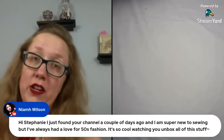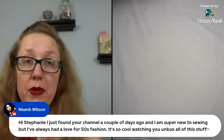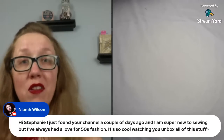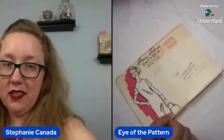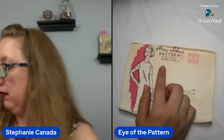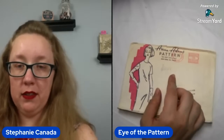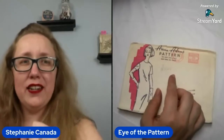Welcome — I'm so glad you're here! I am going to do you the honor of not attempting to pronounce your name because I'm fearful my terribly Midwestern white self will butcher it terribly. Welcome, we're so glad you're here. Back to the patterns — Ann Adams! In case you all don't know, Ann Adams pattern is a mail order pattern. I'm Stephanie, white bread, middle American — couldn't get any more white. So that's a beautiful name, thank you for sharing.